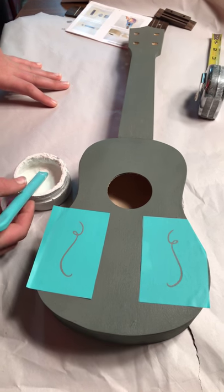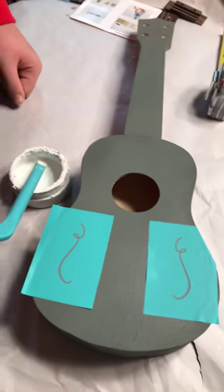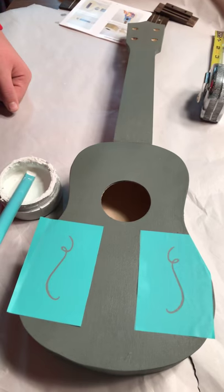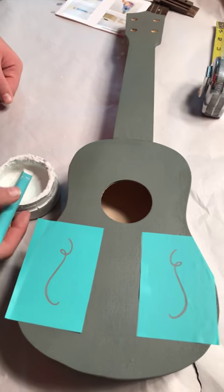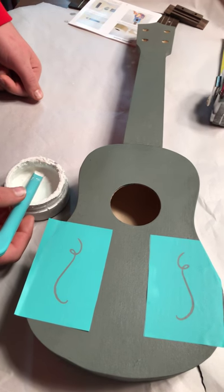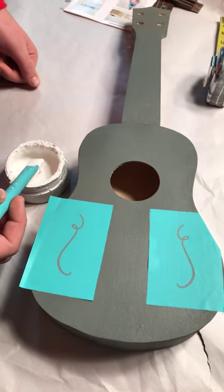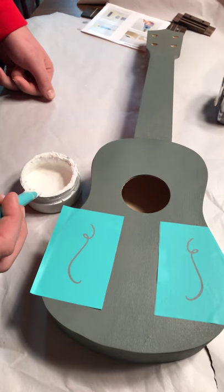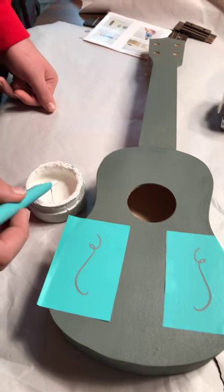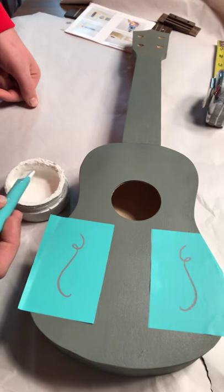So far the ukulele has been painted with a gray acrylic paint — we did both the handle and the body. The directions actually don't tell you to paint it until after you've gotten it all assembled, but we decided it would be a cleaner job if we did it first. We did the acrylic paint and then went ahead and did a clear coat to seal it. Right now we're going to be using Chalk Couture, which is a reusable transfer, to do some little white squiggles on it.